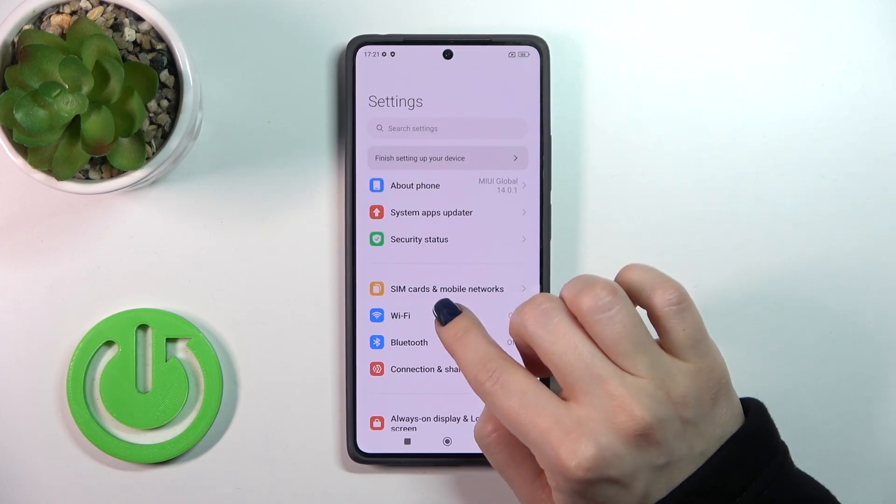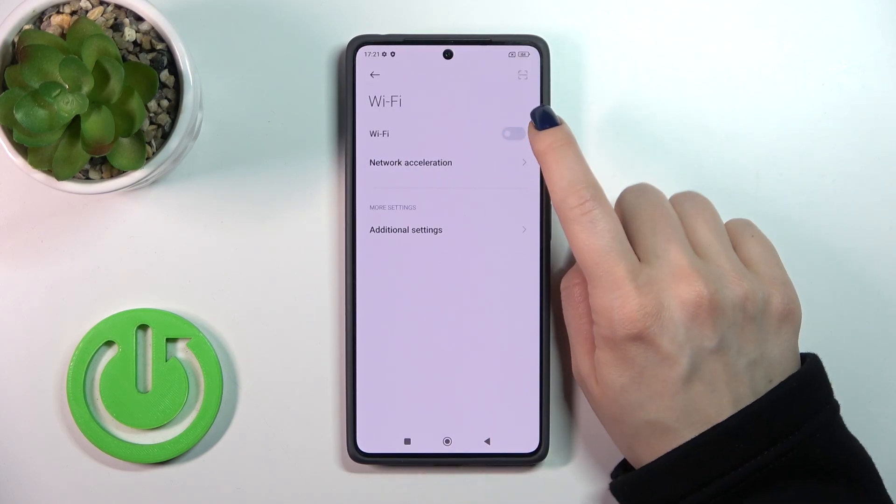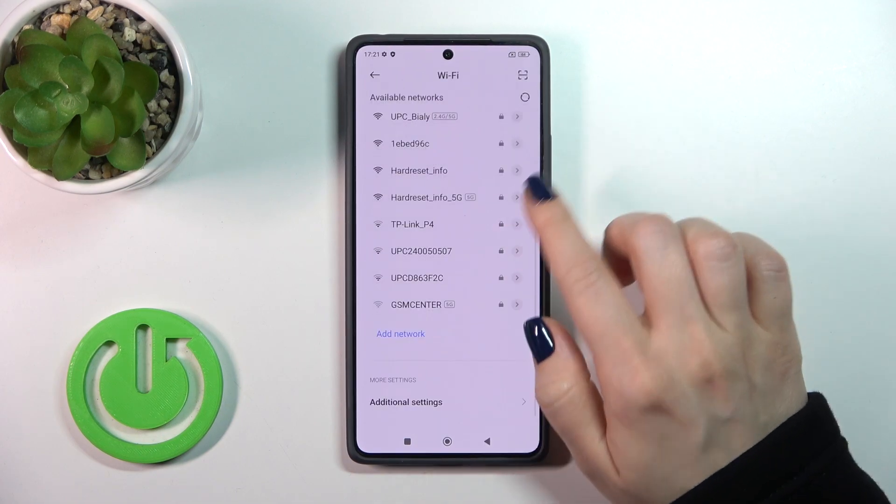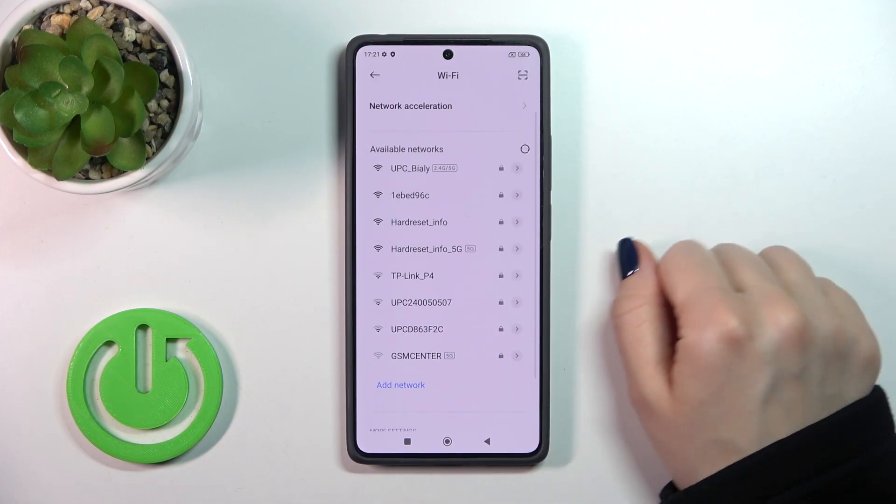First, open the settings and then tap the Wi-Fi section. To activate the Wi-Fi option or to turn it off, click the switcher. After that, you will see all of the available networks.